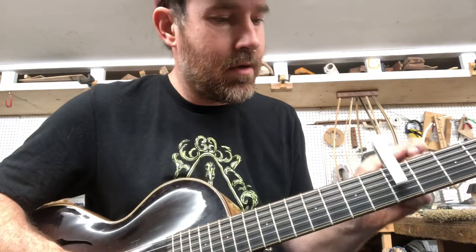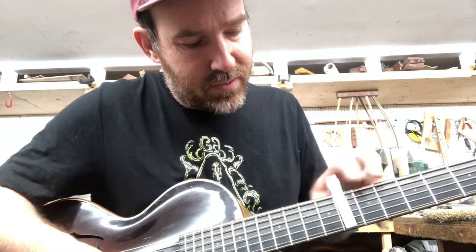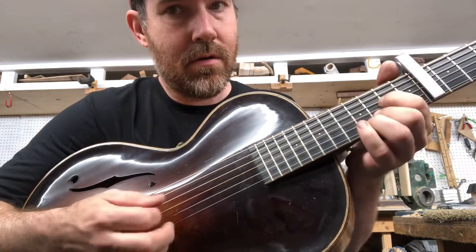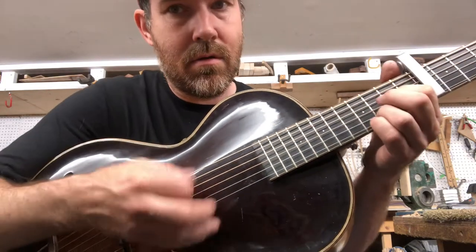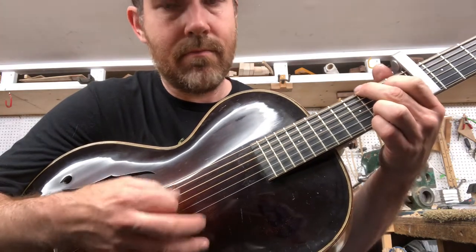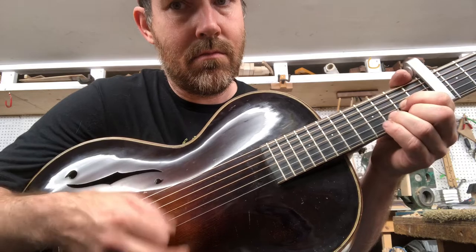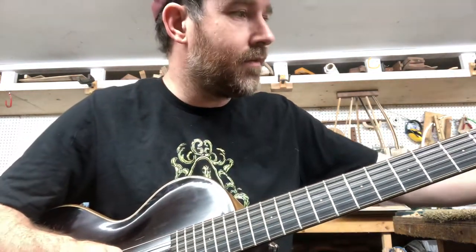If you capo — let's capo really high for fun — you can get more of that mandolin sort of tonality. So it's kind of neat if you want to do Nashville tuning style stuff.